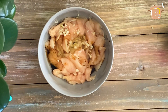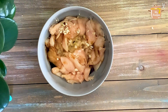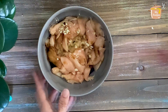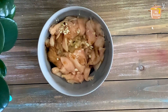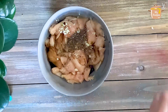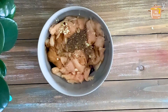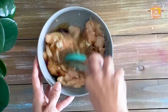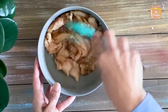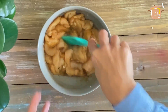I am adding 1 teaspoon of soy sauce and salt. Now I will let the chicken marinate for 20-25 minutes.